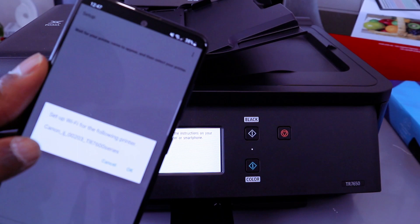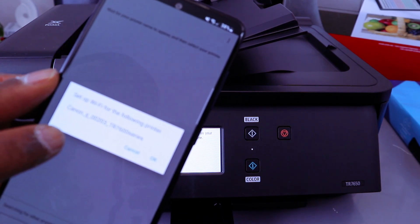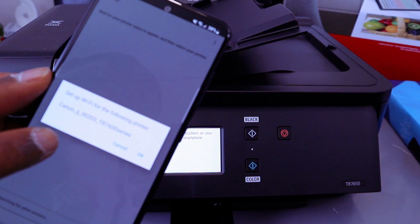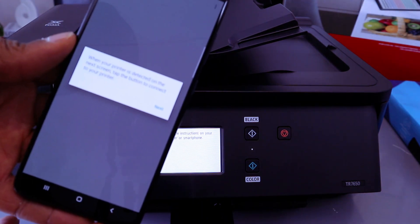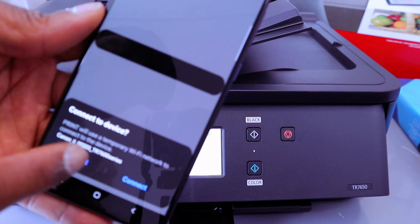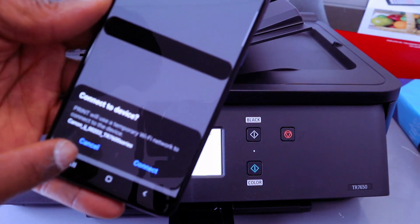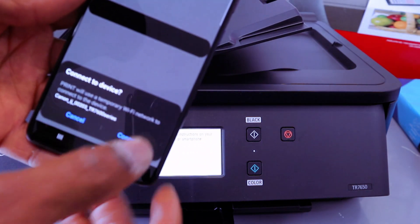Here we go — the setup Wi-Fi for the following printer. You have found the printer: Canon IJ TR760. Select OK. When your printer is detected, tap the button to connect. Select Next. It will say: Print will use temporary Wi-Fi to connect to device. Select Connect.